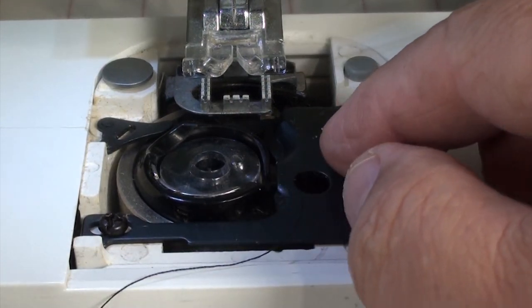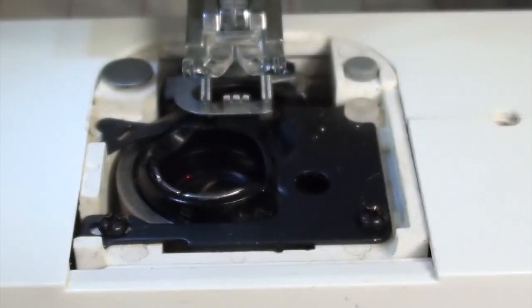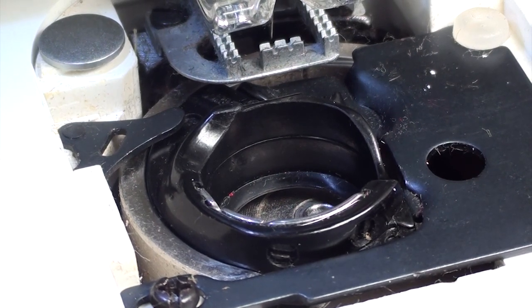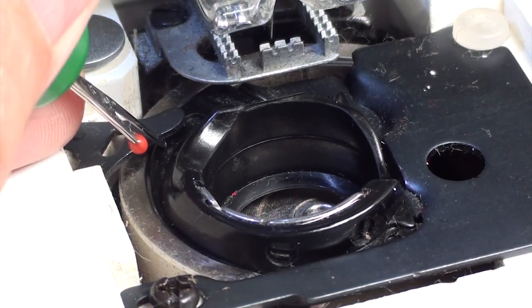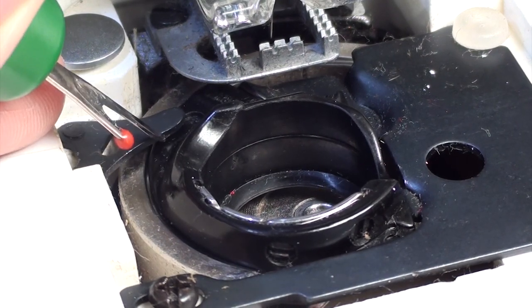Now that we got that out of the way, go ahead and remove our bobbin. At this point, remove any broken pieces if you can. If the bobbin case can come out, go ahead and remove it. But if for some reason you can't take it out, you're going to have to move this lever out of the way — it's spring loaded. As you can see, there's an oval slot on that arm.